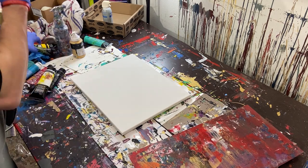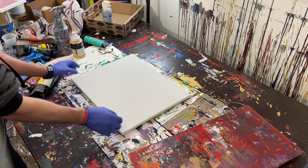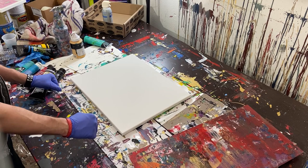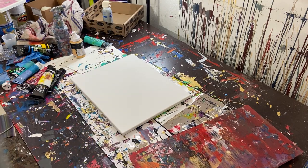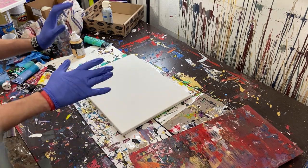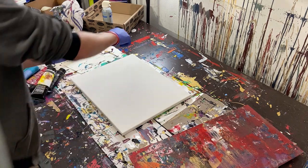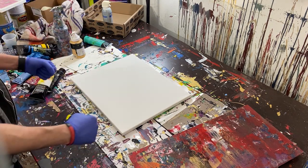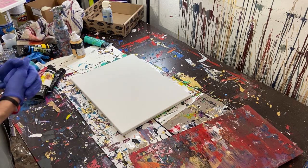We're going to do a couple things differently. First off, I finally put some thumbtacks into my little table here, so hopefully that simple solution will keep the canvas in place so that when I scrape it, I don't have to sit there and hold it like I did the last couple videos. Second, we're going to use a little bit more paint today — I've just been doing really thin lines, but it hasn't been enough paint to cover the canvas.